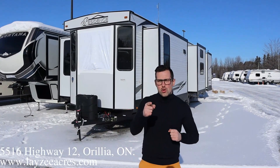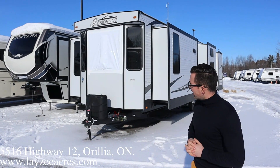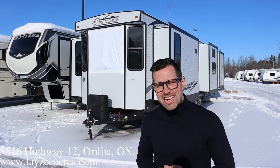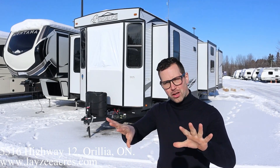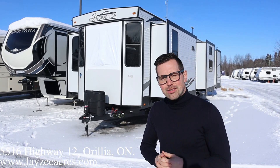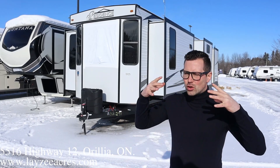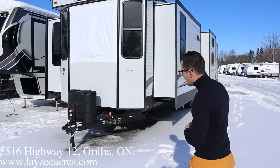Hey guys, I'm Josh from Lazy Acres. Thank you for tuning in — we are saving the world here one trailer at a time. Today we're gonna look at a 2021 Residence 40 MBNK. This has got a mid bunk in the middle of the trailer, front living room, rear bedroom. It's a park style trailer meant to be placed somewhere permanently or semi-permanently. It's got a patio door, residential fridge, eight and a half feet wide, whole lot of slides, whole lot of size.